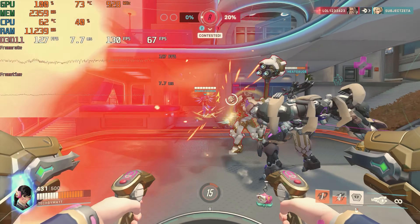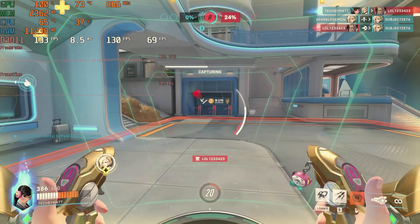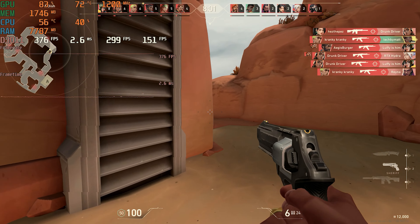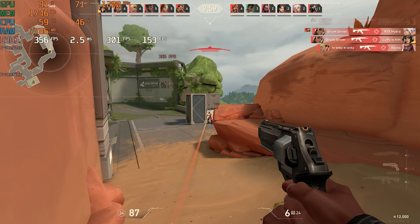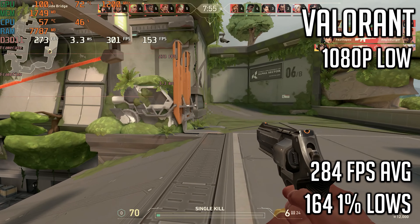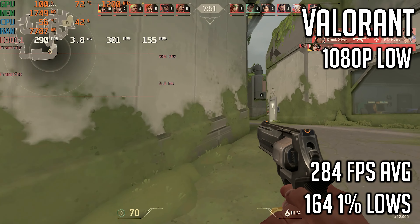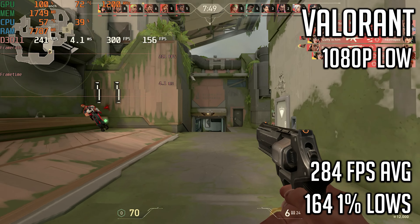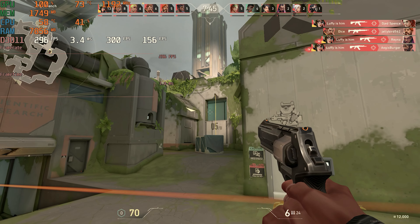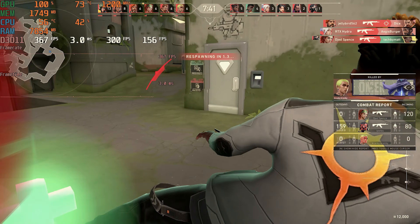Next up is Valorant, which I tested at 1080p low settings playing in some deathmatches. Doing this resulted in a 284 FPS average with 1% lows of 164. Obviously Valorant is pretty easy to run so getting great performance like this was to be expected, and shows that even a $65 graphics card is still kind of overkill for a game like Valorant.